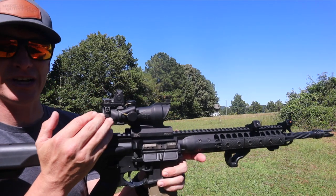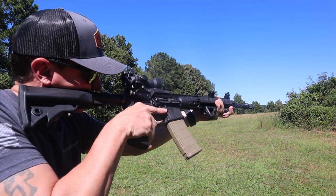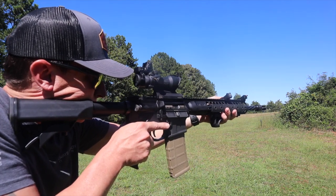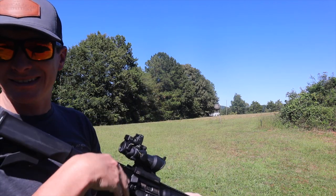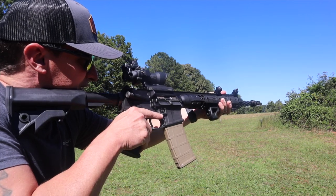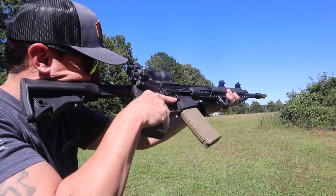This rifle has an ACOG with 3X magnification and an RMR attached on top. When I'm down on it, I've got my 3X magnification. If I rotate to the offset sights, it's right there — I don't have to move my cheek weld much. The one thing I wasn't super crazy about with this particular optic is that the RMR sits up a little bit higher. So for the red dot, my cheek has to sit a little bit higher, and when I rotate over to the offset sights, I do have to move the gun up just slightly to get back on target.